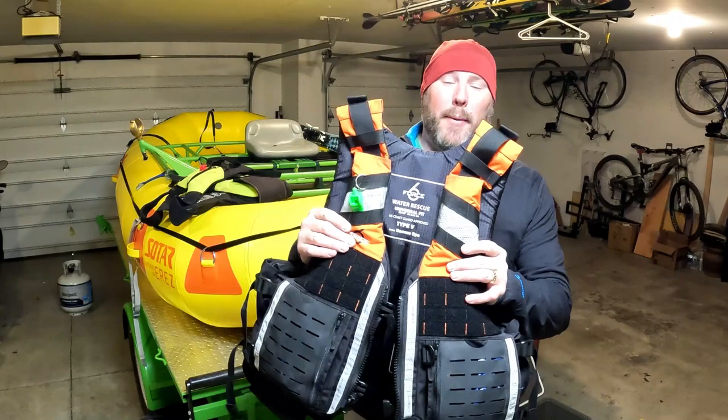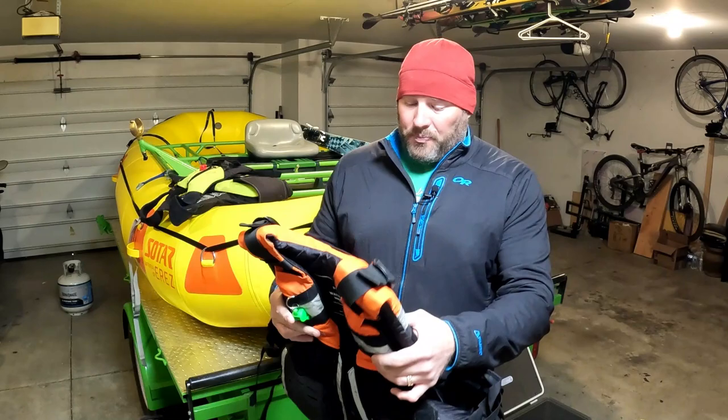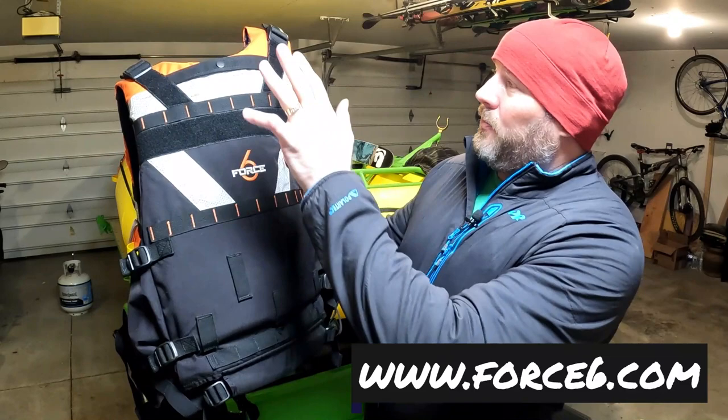It's called the Rescue Ops. It is a rescue jacket. I took the harness off because I don't use it. But there's no options out there on the market for high water jackets that aren't rescue right now that I know of. If you've gotten this far, you know the specs on it — 26 pounds of float, fits from a size medium to a 4XL. You more want to see how this thing actually fits.